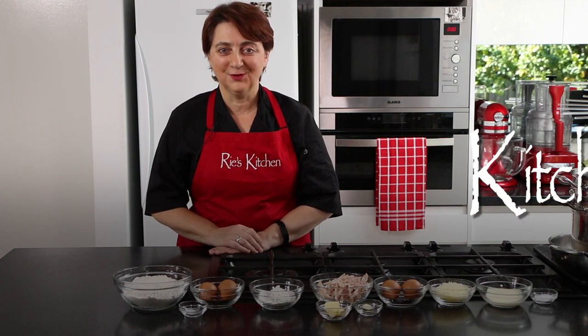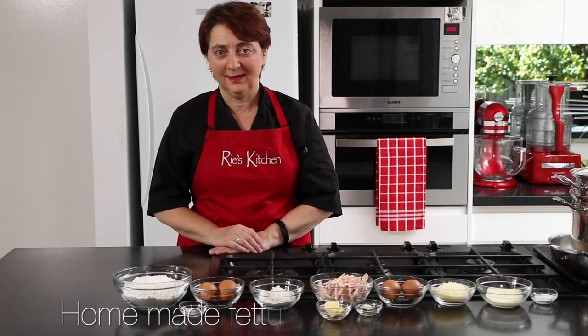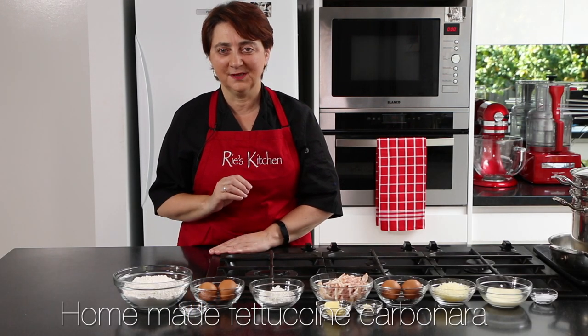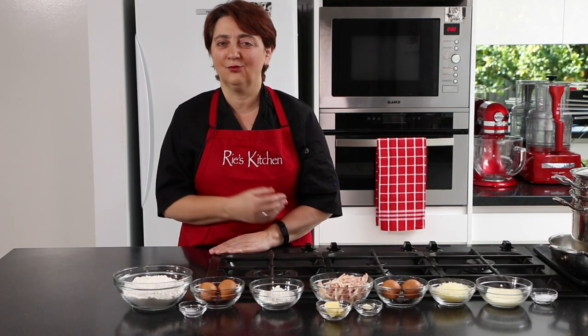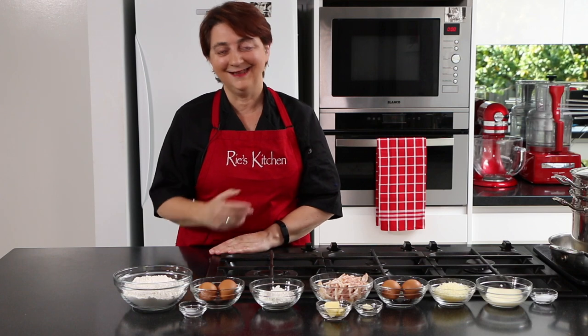Hello everyone and welcome to another episode of Ree's Kitchen. Today we're making homemade fettuccine carbonara. We're making the pasta from scratch and giving ourselves a great big hug in a bowl. One of my absolute favourite dishes. It's really very simple to make homemade pasta, so let us get into it.